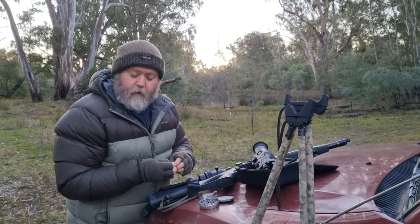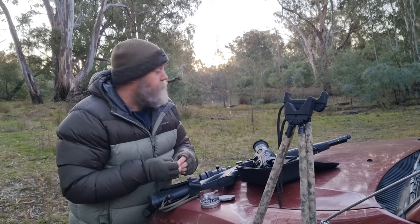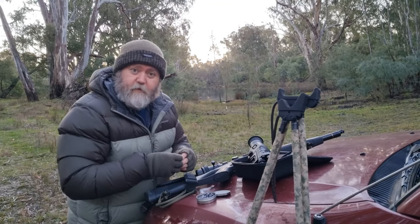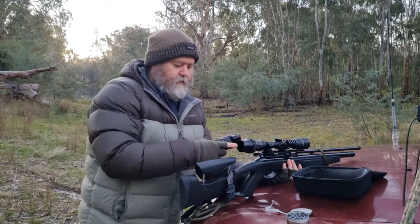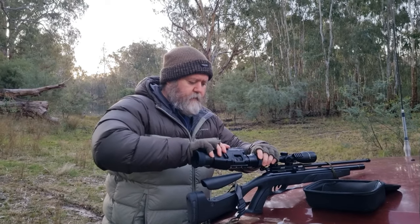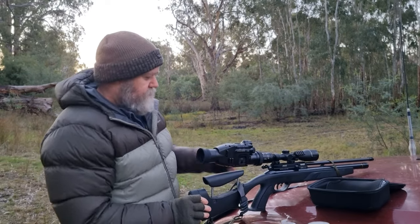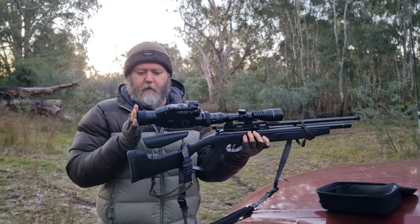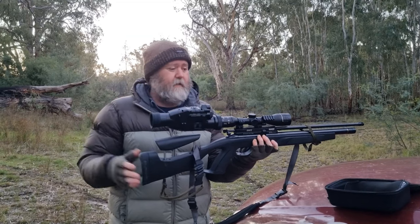Now we're taking the Wildgarter out. I've mounted it on a 22 PCP air rifle. We'll wait till it gets dark and check if it moves the zero around and see how it performs off the shooting sticks. I've put the attachment on already and straightened it up — not super tight yet so I can move it around to suit the gun. It pretty much goes on until you hear the click. It is extremely long on the gun — this eyepiece is quite long, making me hold my head further away than normal.